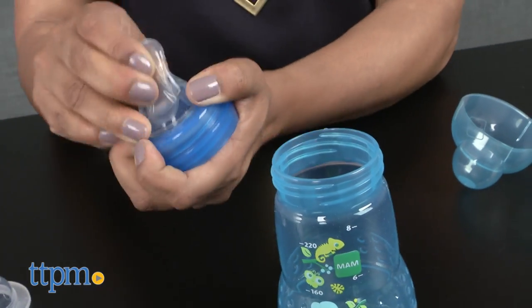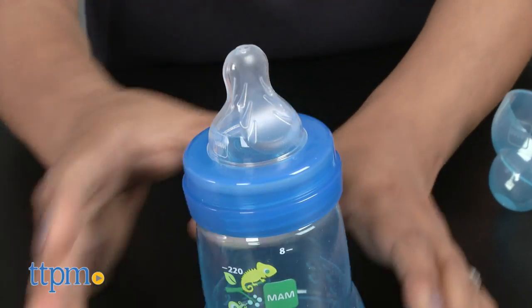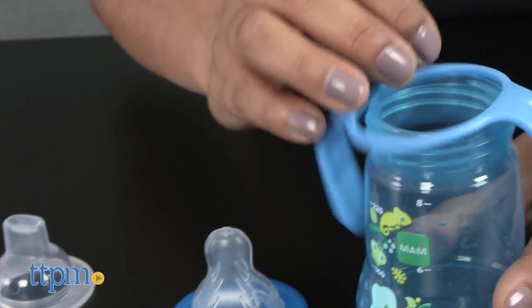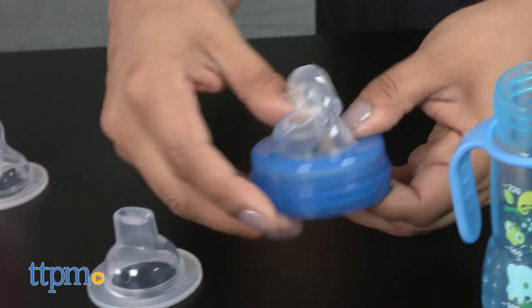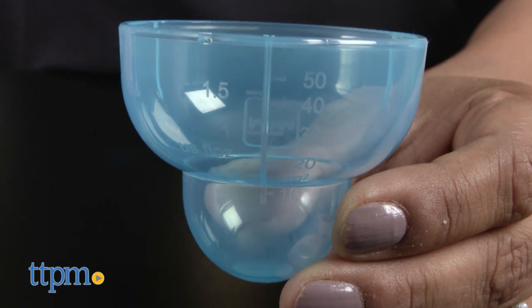The spill-free nipple and spout are soft and flexible for comfort. The wide opening makes cleaning the bottle easy, and the non-slip handles can be detached but also have a non-slip grip to help babies have a secure hold. The lid also doubles as a measuring cup to make it easy to measure out formula.